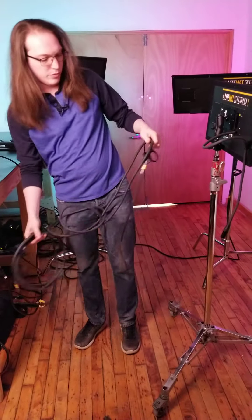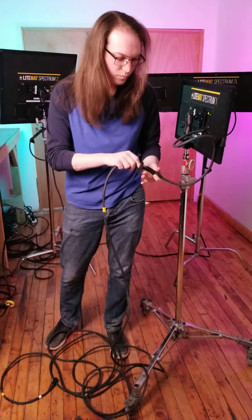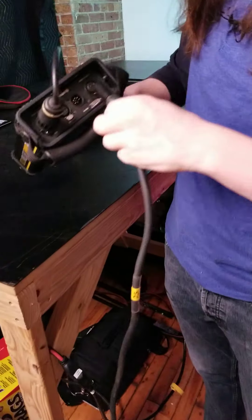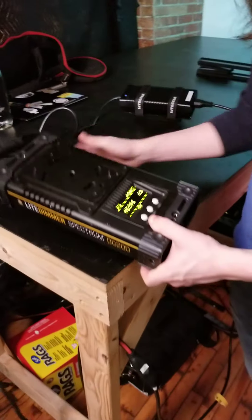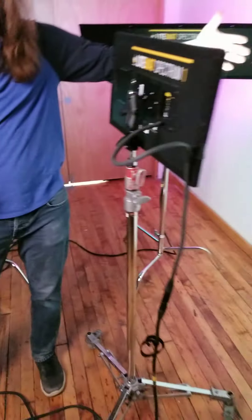Let's go ahead and run our cable. Connect there — this feeds into a special XLR-style lock — and you'll notice our ballast is powered on and we have output on our light.